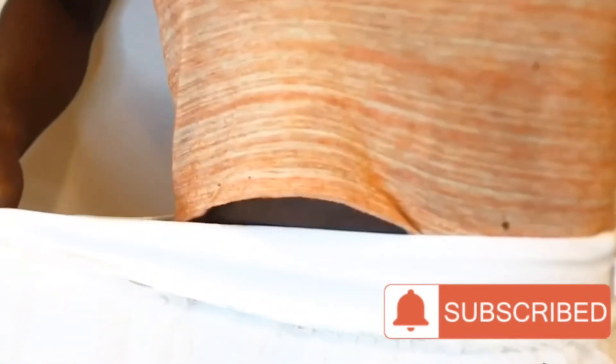Welcome back to my channel, both new and old subscribers. Today we're going to be downsizing some of my oversized skirts, starting with this one.